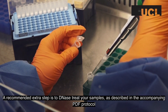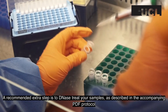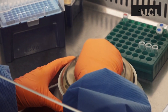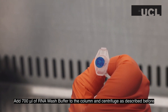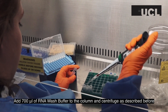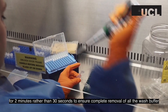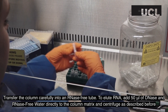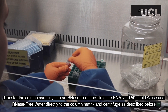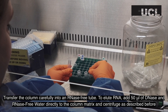A recommended extra step is to DNase-treat your samples as described in the accompanying PDF protocol. Add 700 microliters of RNA wash buffer to the column and centrifuge as described before for 2 minutes, rather than 30 seconds, to ensure complete removal of all the wash buffer. Transfer the column carefully to an RNase-free tube. To elute your RNA, add 50 microliters of DNase- and RNase-free water directly to the column matrix and centrifuge as described before.